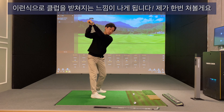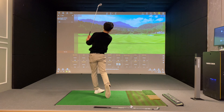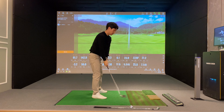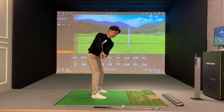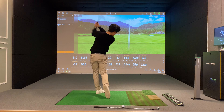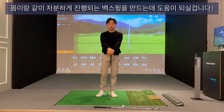손바닥 손등이 바닥을 본 상태에서 그대로 가게 되면 몸이 회전을 하기 때문에 받쳐지는 느낌이 나게 됩니다. 공을 뒤에 하나 위치시켜 놓고, 헤드 뒷면으로 쭉 부드럽게 굴려주는 느낌으로 해주세요. 손목이 돌지 않은 상태로 백스윙을 완성시켜 주시면, 기존에 손목이 흔들려서 백스윙이 불안했던 점이 없어지고 차분하게 진행되는 좋은 백스윙을 만드는 데 도움이 됩니다.